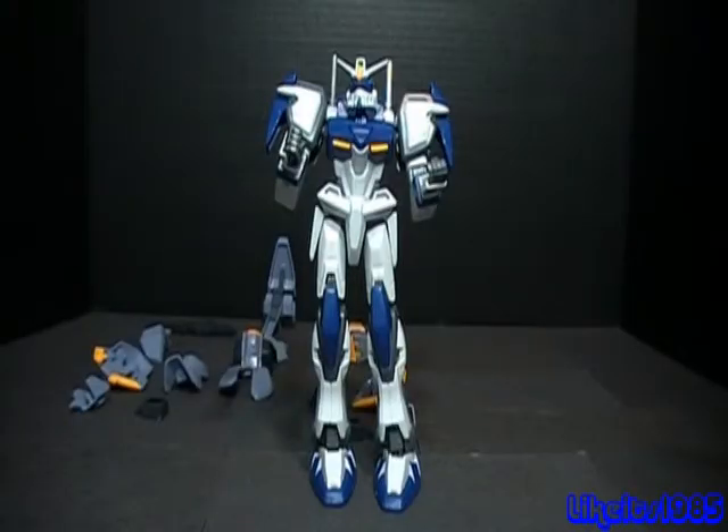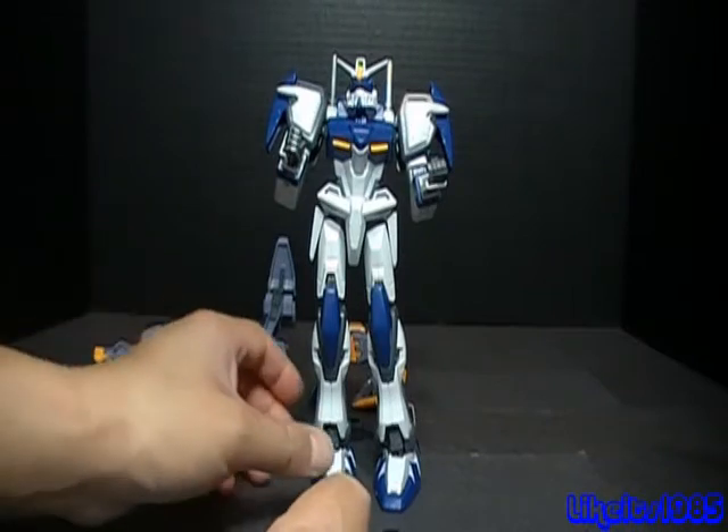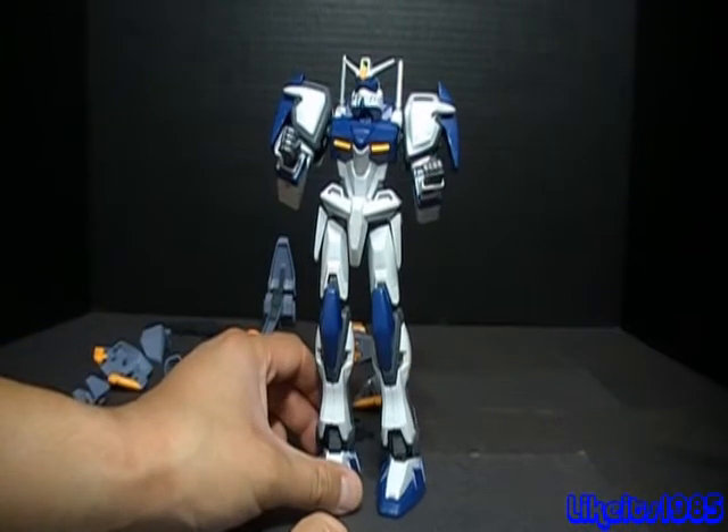Welcome everybody to this Gundam review. This is Like It's 1985, and today's review is going to be on the 1-100 Dual Gundam with the Assault Shroud. He's in his standard mode here without his Assault Shroud armor on.